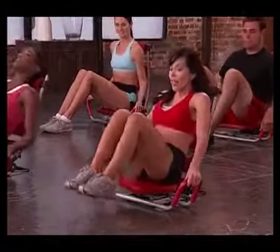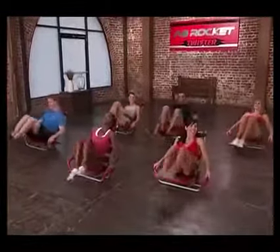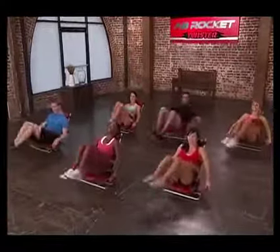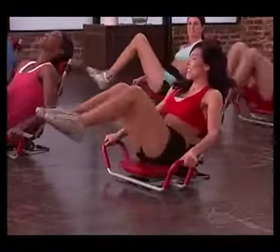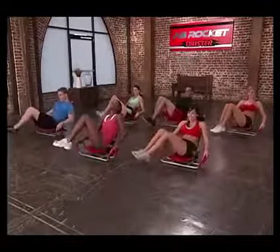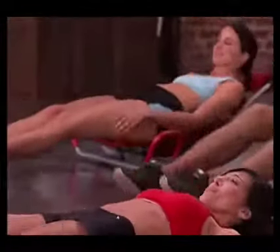We're going to do two sets of eight. Feet off the ground, recline — left, right, left, right. Three, four, five, feeling it? Six, seven, eight. Excellent. Feet down, stretch.